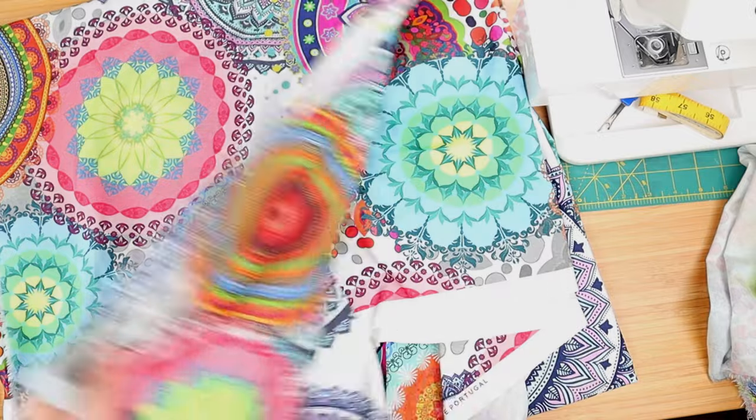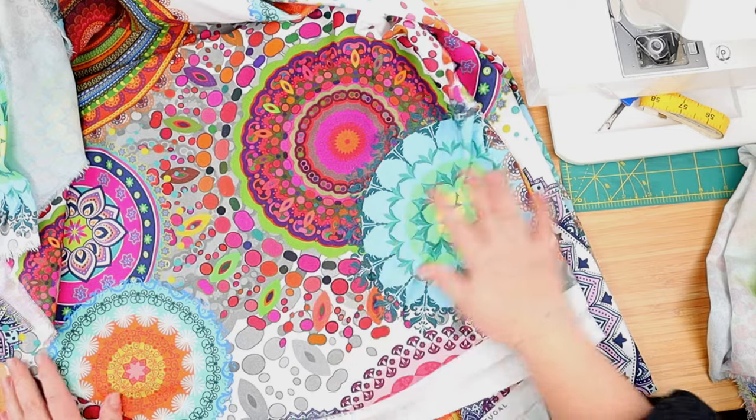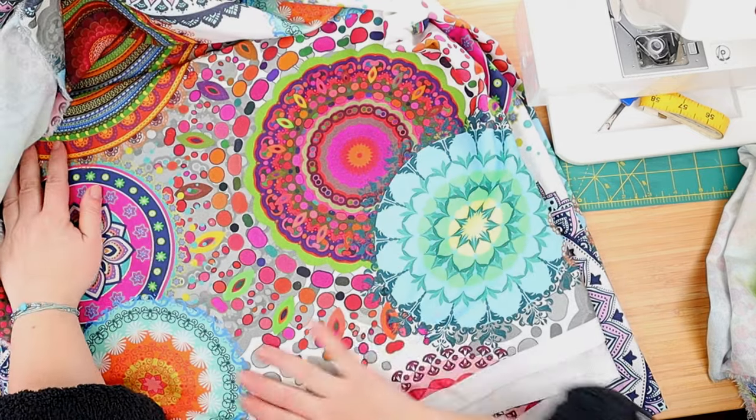No filling, no special sewing feet, nothing too complicated that may ruin this experience for you. Let me show you. This is my fabric — it is a mandala fabric, very gorgeous. I've used it before for my meditation cushion, my zafu, or my cat pillow, whatever you'd like to call it.